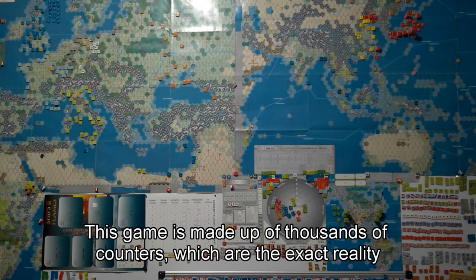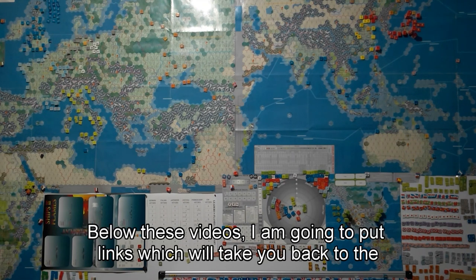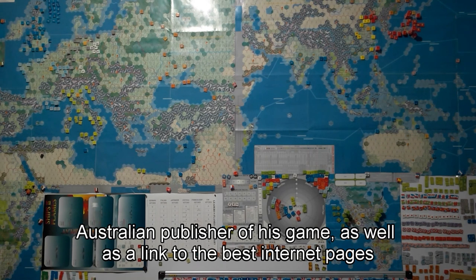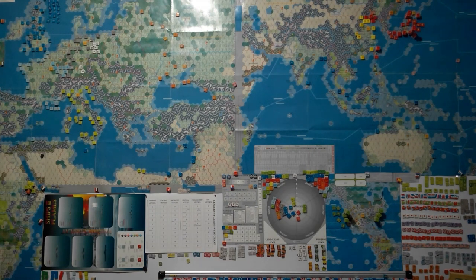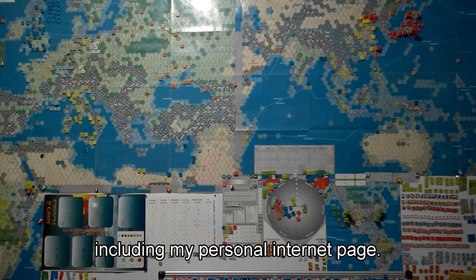This game is made up of thousands of counters which are the exact reality of our last world war. Below these videos I'm going to put links which will take you back to the Australian publisher of this game, as well as a link to the best internet pages on this fabulous war game, including my personal internet page.